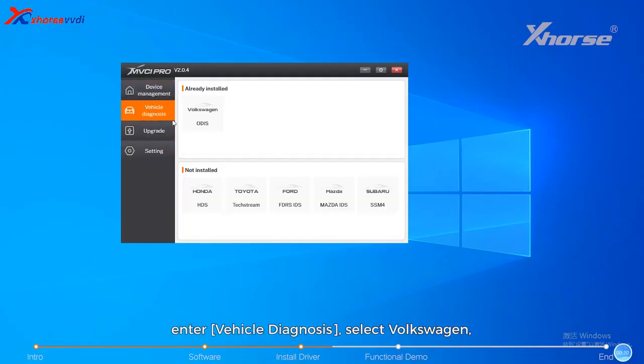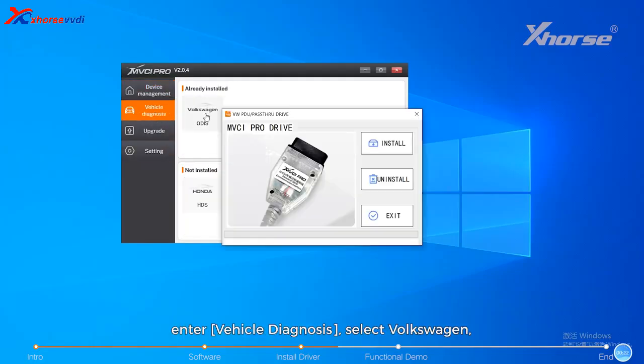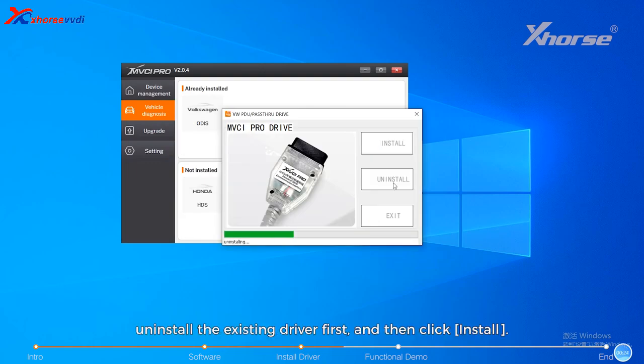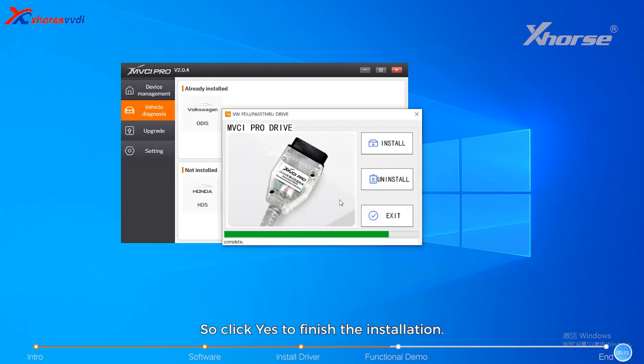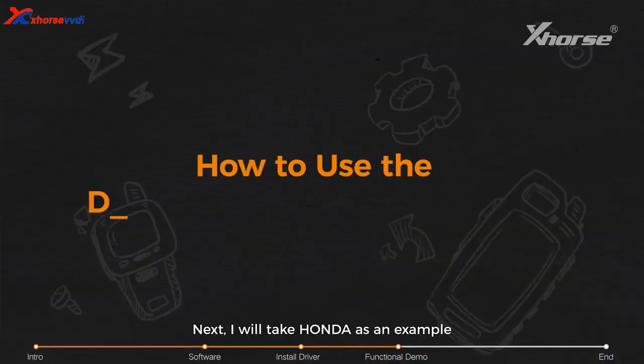If you need to replace it, open the MVCI Pro software, go to vehicle diagnosis, select Volkswagen, uninstall the existing driver first, and then click 'Install.' Click 'Yes' to install the 6150 mode that is compatible with the D-PDU protocol. Click 'No' to install the 5050 mode that is compatible with the PassThru J2534 protocol. Click 'Yes' to finish the installation.